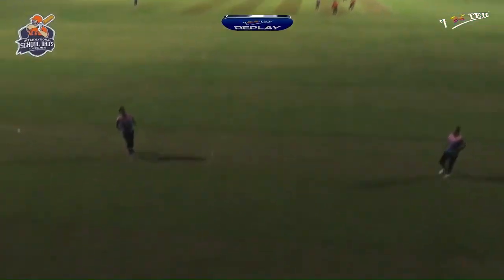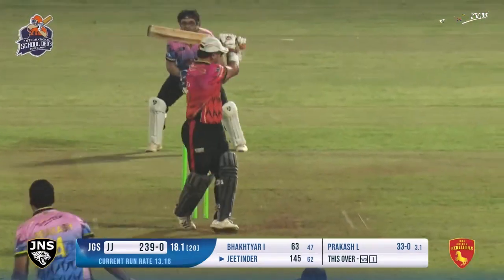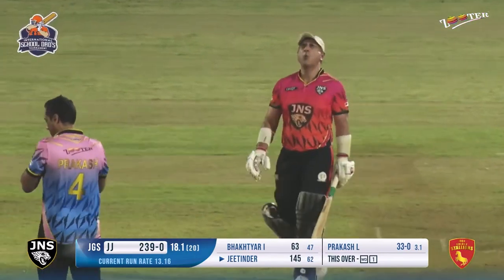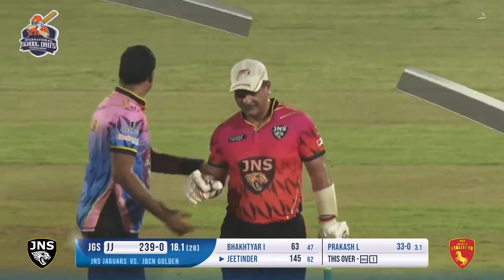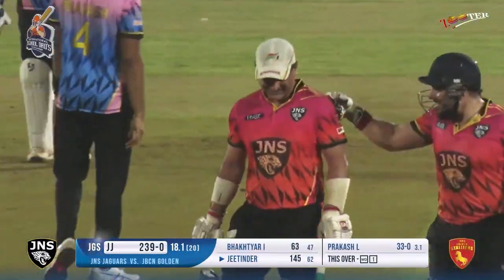237 at the end of over number 18 - 259 for the team. He is just out, LBW, but not before playing a fantastic innings. The best innings so far in this tournament - 145 off just 62 balls.